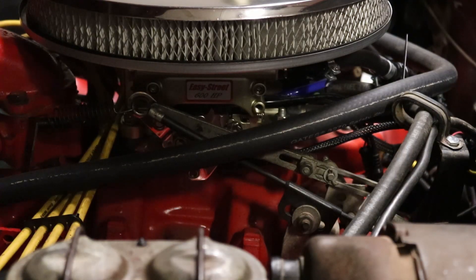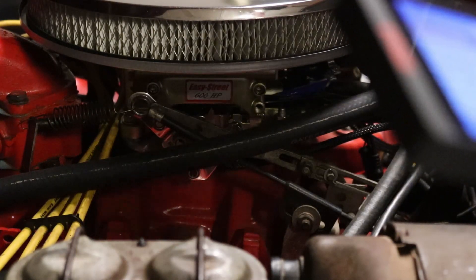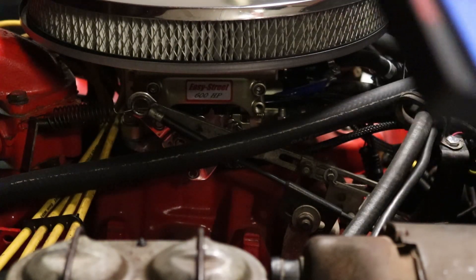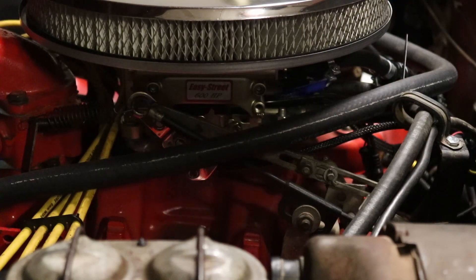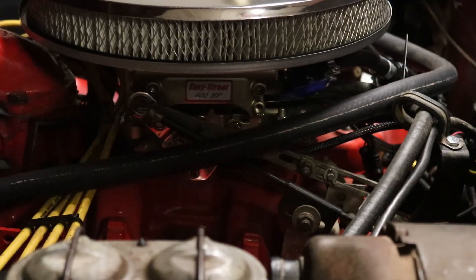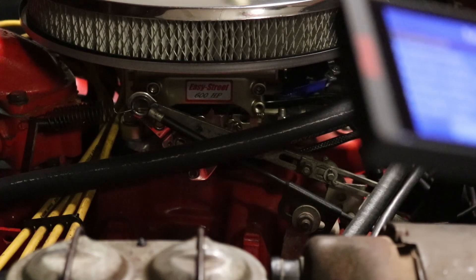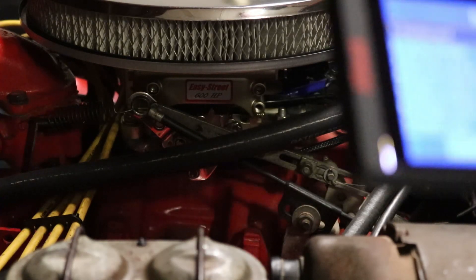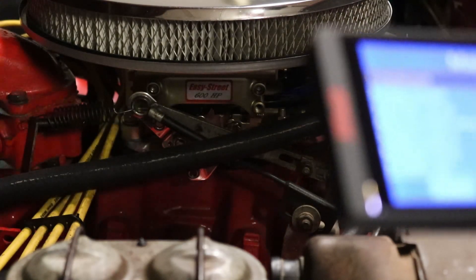Hello everybody. I've had a few requests to share the settings I've put into my FITEC system, so I'm going to take a quick few minutes and show you what settings I have. Keep in mind that these settings could vary for two engines of the same manufacturer and same cubic inch displacement, and they're definitely going to vary from different manufacturers and different engine sizes, so this isn't a way to set every engine. If you're having trouble, maybe you can use this as a baseline.